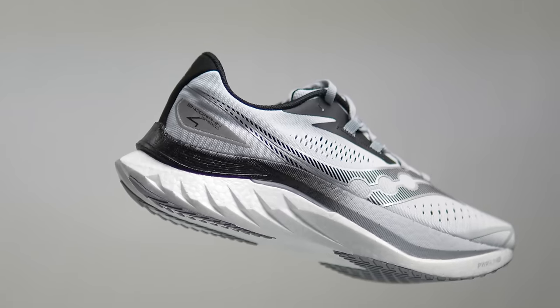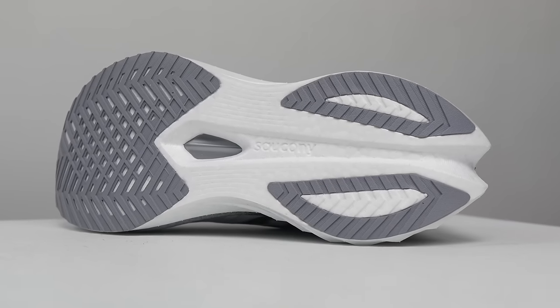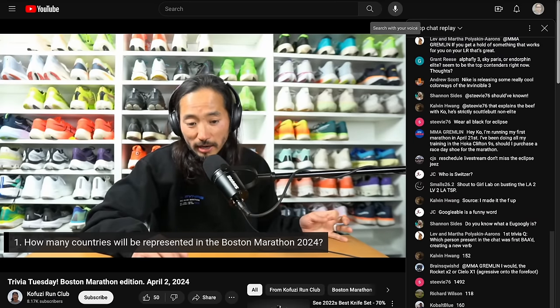Those are my thoughts on the Saucony Endorphin Speed 4 — definitely going to be at the top of a lot of runners' lists for 2024. If you have any questions, put them in the comments below, or come join me Monday through Friday over on the Kofuzi Run Club channel — I'd love to talk to you guys there in the chat. Thanks so much for making it to the end of this video, stay safe out there on your runs, and I'll see you in the next one.